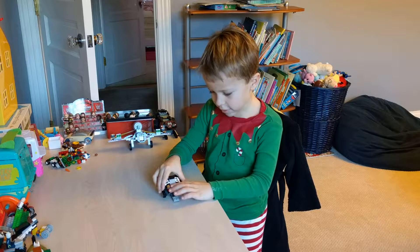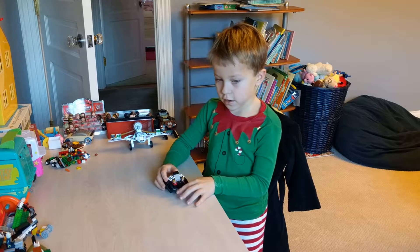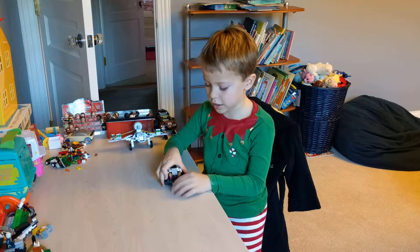I'm Aiden the Miss Youtuber. We're gonna look at this car today. Let's start at the front. This is the front cover of the Lego car. Not many cars have that in Legos.